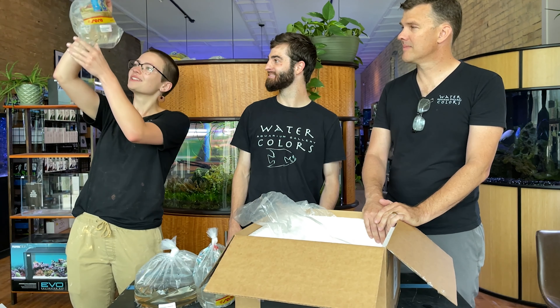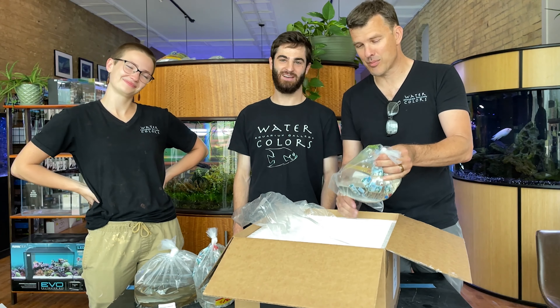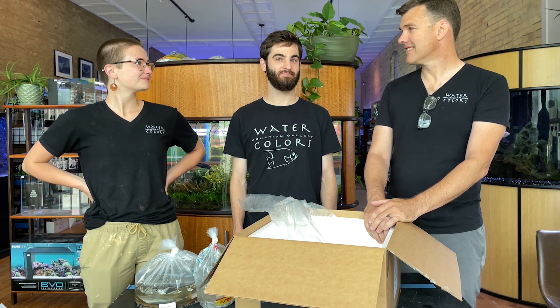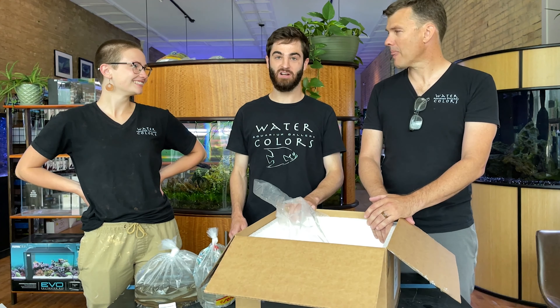Last but not least, this is the Siamese Algae Eater. These guys are tank janitors. A great example of a fish that eats algae, but not a great example of a fish that will help feed your tank — that's a big part of the job. Well said, Charles.